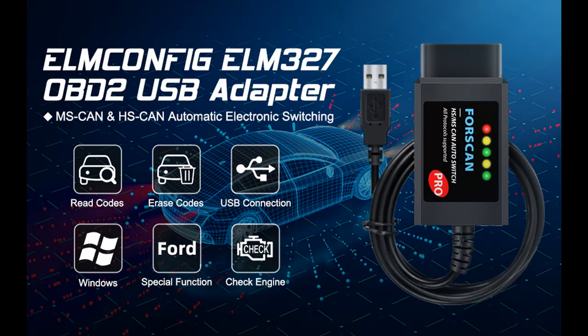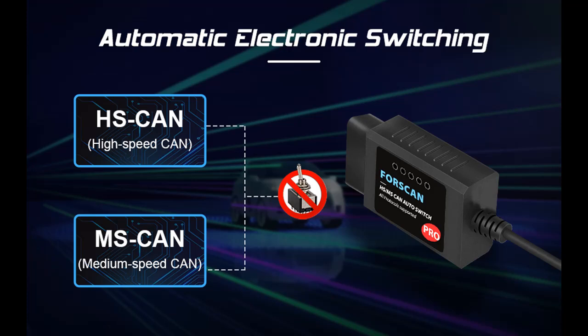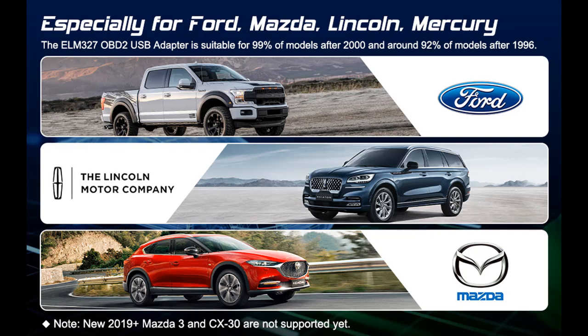Multiple functions: in addition to modifying hidden settings, it can also read fault codes and clear check engine lights, and access all electronic control units — engine, gearbox, ABS, airbag, climate control, etc. What's more, you can access and apply these to your vehicles.